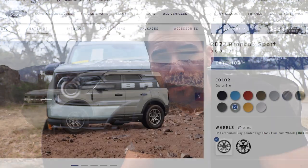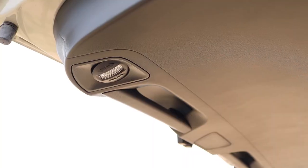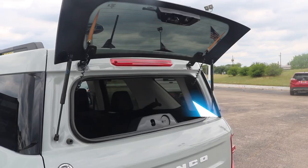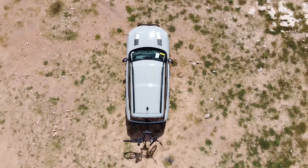This Bronco behind me started out life as a Big Bend edition and the color you see it in is Cactus Gray. There are 10 other colors that you can choose from, so make sure you pick your favorite. The Big Bend standard exterior equipment includes a manual liftgate with two adjustable floodlights, a bottle opener, flip-up rear glass, safari-style roof, a carbonized gray grille with white Bronco lettering, and roof rack side rails.